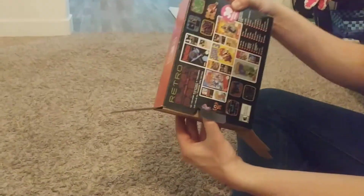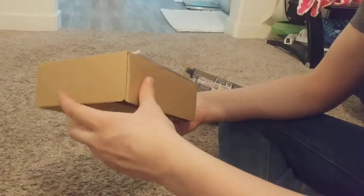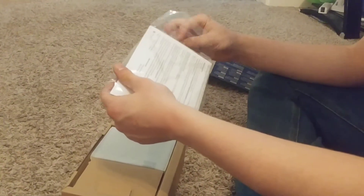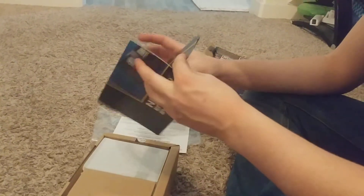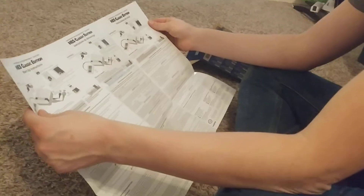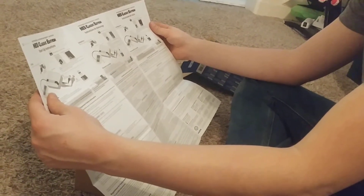It takes me back to when I was in grade school. And I got one. We have this little box. It has this — the Nintendo Entertainment System. So, we have instructions on how to set it up and stuff. It does run on HDMI.